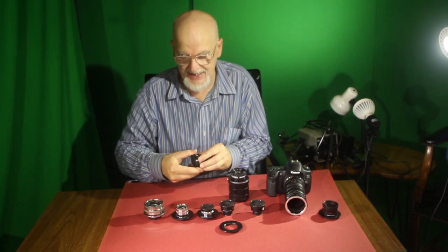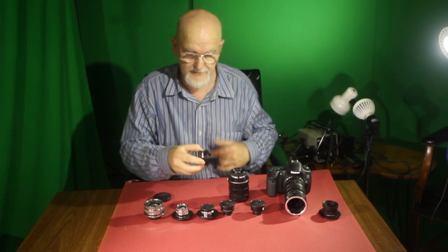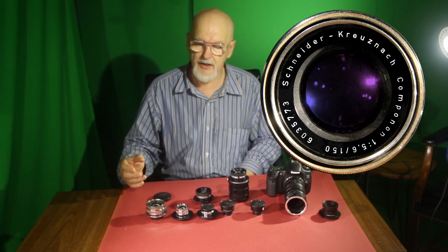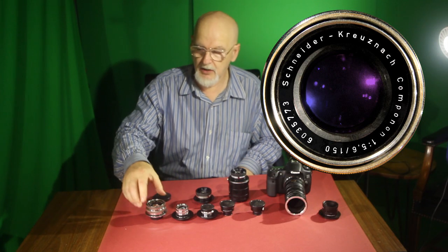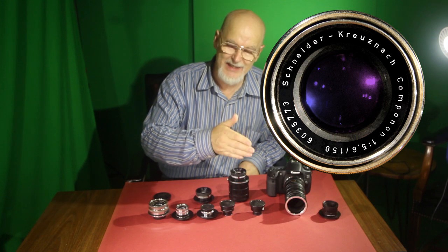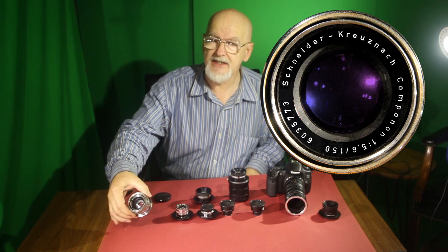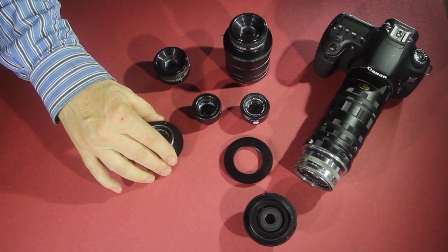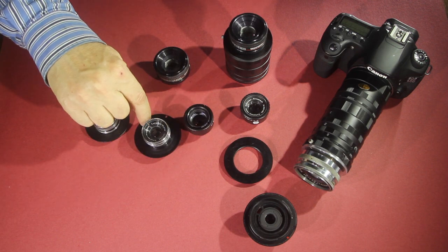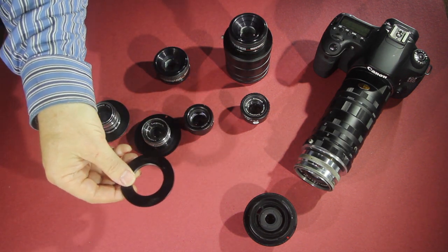This is a different brand of lens and it too has the same kind of Leica thread. The brand I'm going to show you is Schneider Kreuznach — it's a German lens noted for being relatively sharp. The ones I'm showing are all Componon or Componon S's; there are Componars which are not as sharp. At 150 millimeters, this is the biggest lens and it will photograph the furthest away.